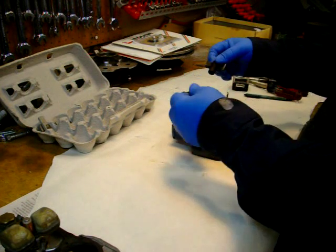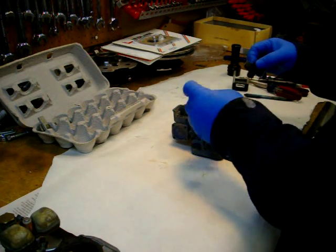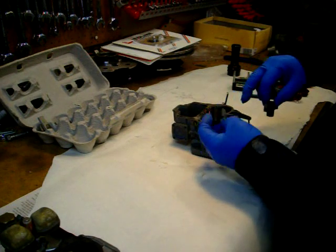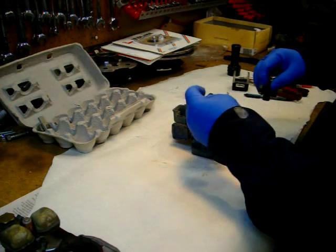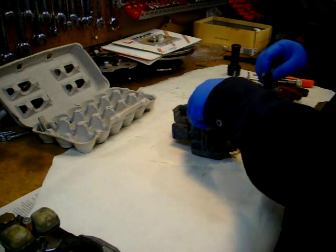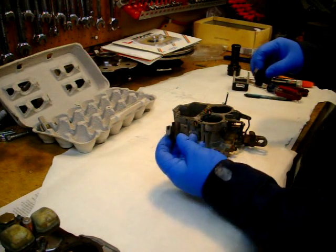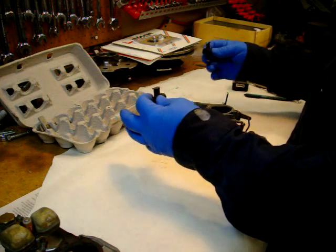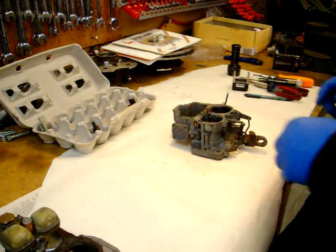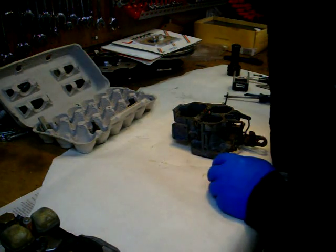They're pretty much the same, but it looks like this one is in backwards — there's a hole in the end here and a hole down here. This one was in against the hole, and it goes back down. At wide-open throttle, that's probably where the fuel gets sucked through. I'm not a carburetor guy for sure, but we'll make sure those get lined up next time.